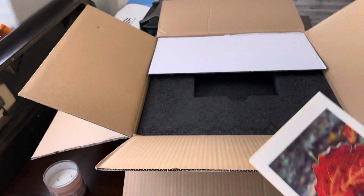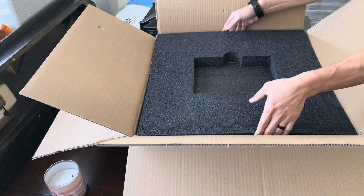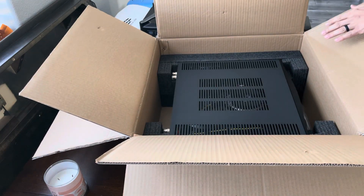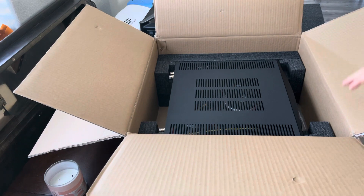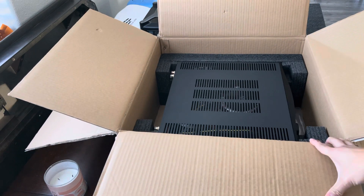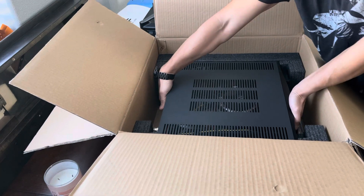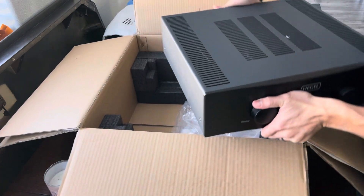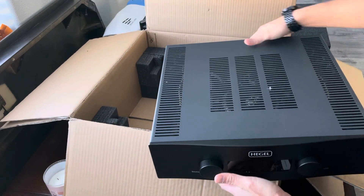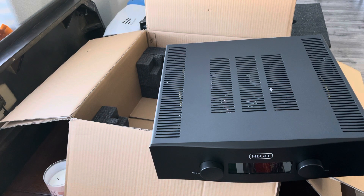Different features for it, pretty neat. And there she is — Big Bertha. So it's about 43 pounds.